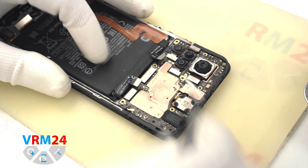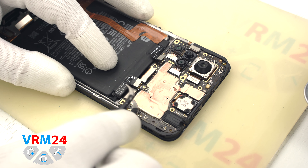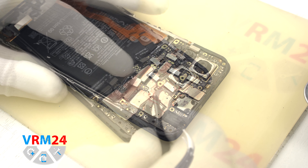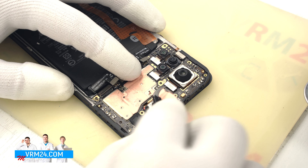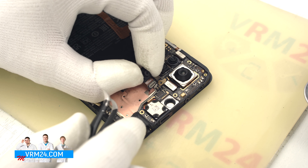We also have to unscrew one screw that holds the speaker assembly in place. We disconnect the coaxial cable connector and the interboard cable connector, then detach the speaker assembly.